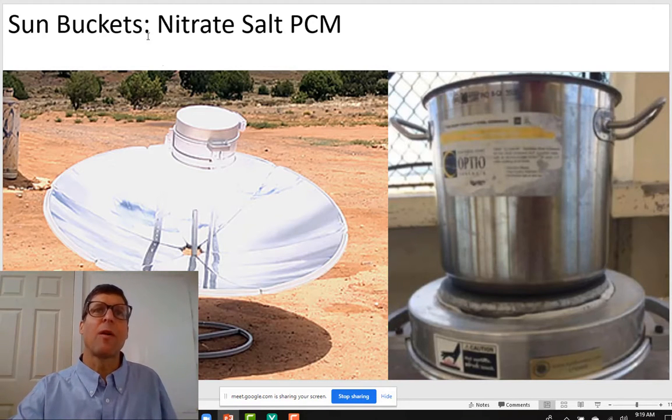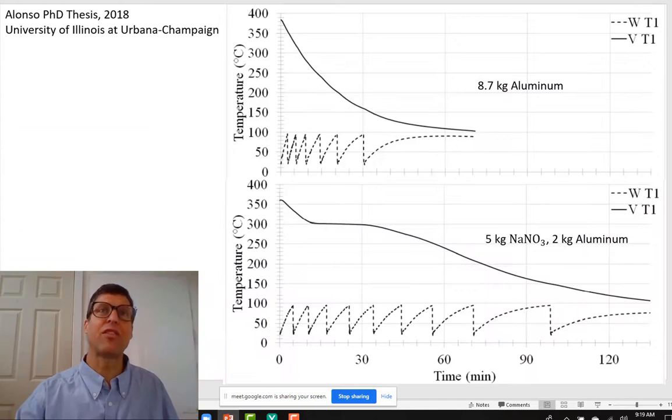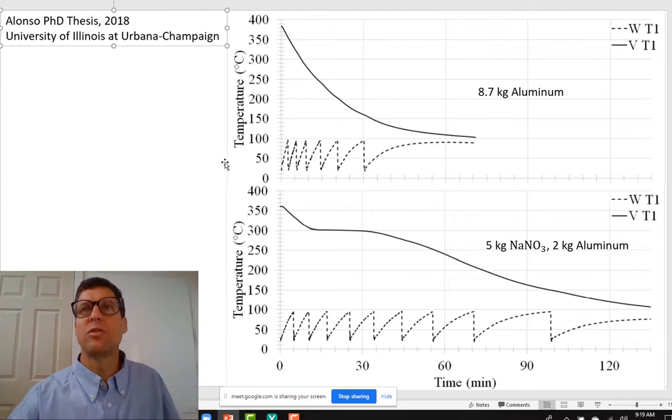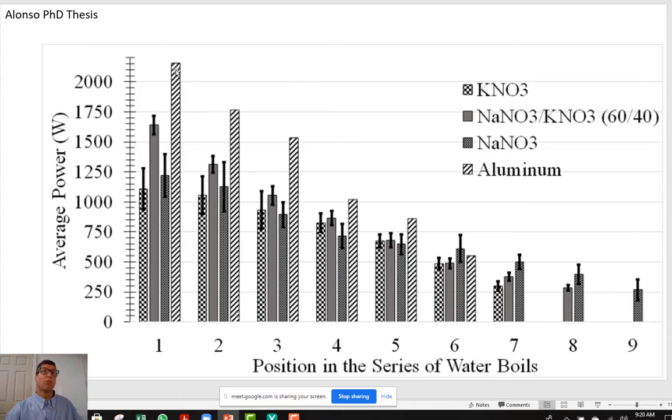Sun Buckets is a company that uses what looks like a 1,000-watt concentrator. They have a bucket of nitrate salt for a phase-change material — it gets very hot — and then they pull it off, turn it upside down, and you can cook on it. There's a really great thesis written by Matthew Alonzo from 2018. He shows the temperature of the PCM and the temperature of water as he boils one kilogram after another — it looks like 10 kilograms of water that he could boil in an hour and a half. He also asked what if you just have a big chunk of aluminum. Although sodium nitrate holds more energy, aluminum does pretty well — about 2,000 watts is the rate at which thermal power can come from an aluminum block.